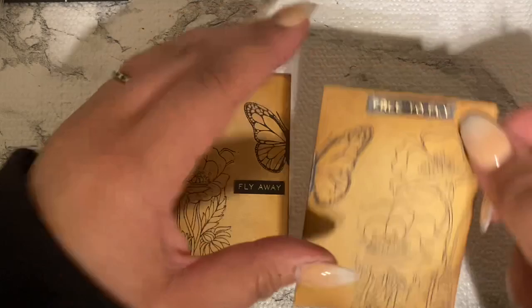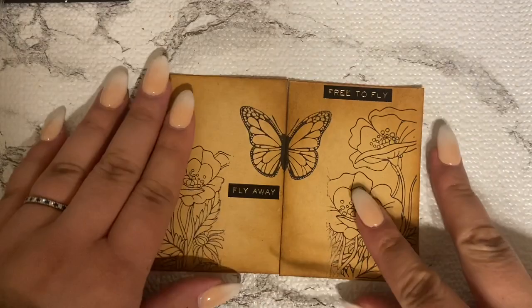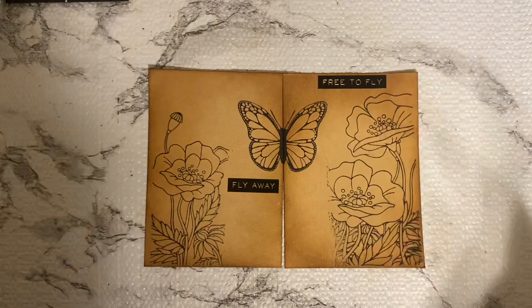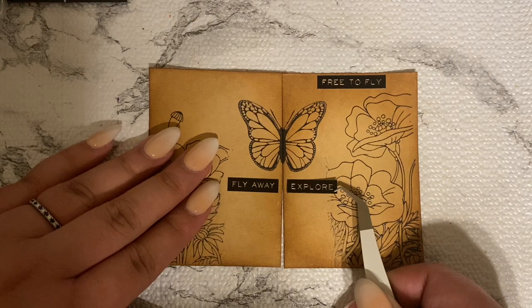I also found one that says 'free to fly' — I really like that one. And I'm just filling it out, looking for more stickers. This one says 'explore' and I'm just figuring out where to put it. You can watch the whole process as I figure out where these stickers should go.